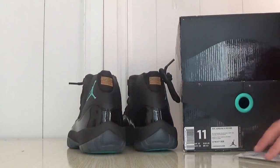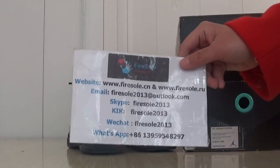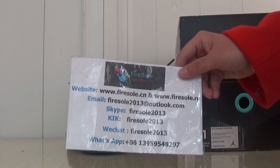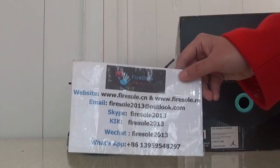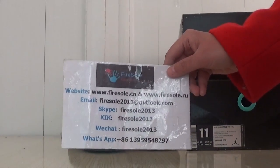If you like these shoes, here is the information. You can go to the workout place to order. Focus on my trailer. We will show you more shoes. Okay, see you next video. Bye.